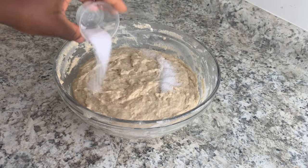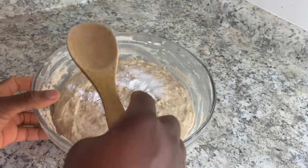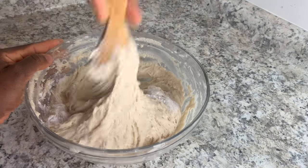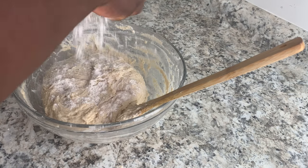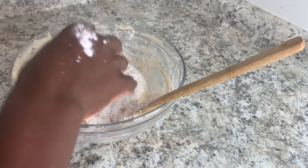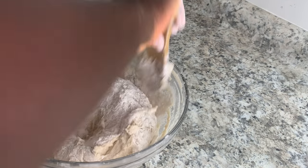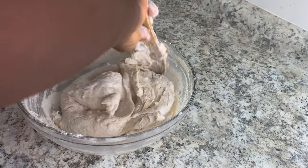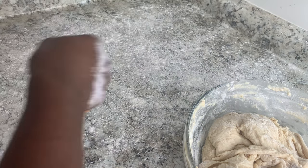My one hour is up. I'm going to be adding my two teaspoons of salt and my one teaspoon of baking powder and you just want to mix them in. Then go ahead and add some extra flour on top of the dough, mix it, and then add some flour to your table or countertop — wherever you're going to be rolling your dough.